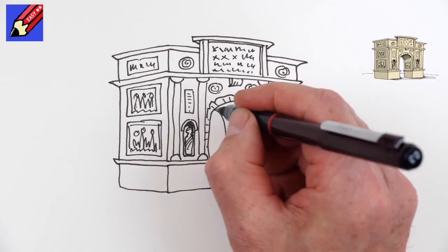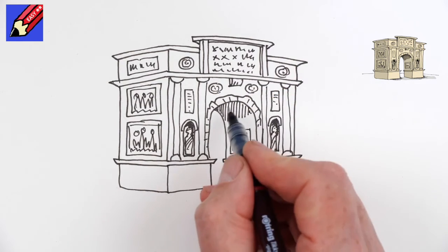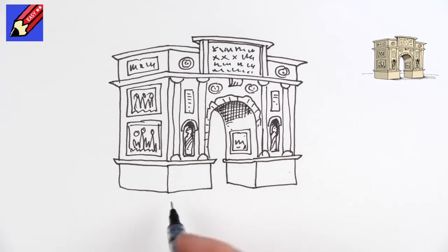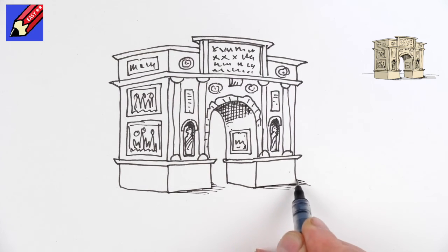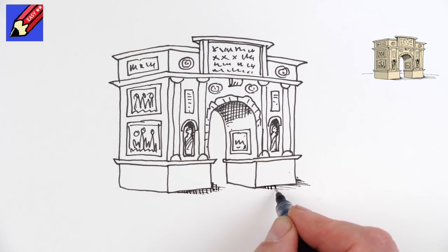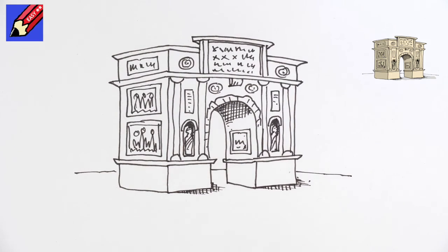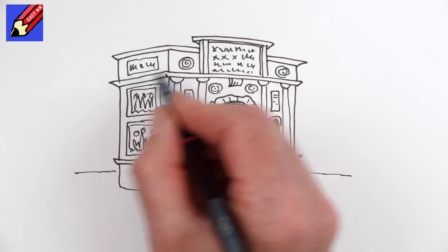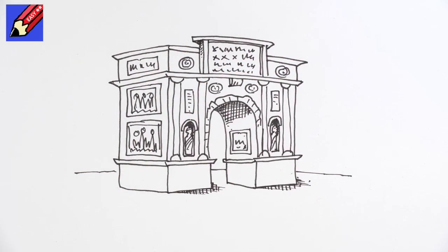Maybe another inscription panel in there as well telling you something or other. Then here we're going to want some shade — bring the shade in like that and cross hatch it, then some hatching on the ground just to put it on the ground, maybe a little bit of cross hatching to darken it up. Then you want the horizon in the background just to put it all in the right place, and a bit of shade there — and there you go.